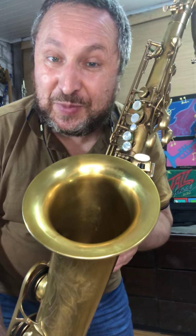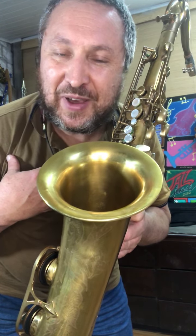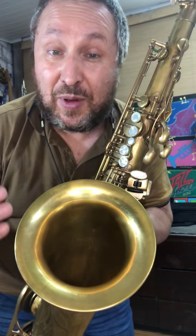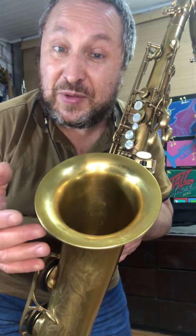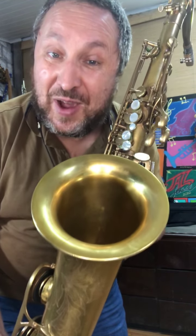Eu tenho o costume de falar para muitas pessoas que o Marco Costa é o melhor amigo de muita gente. Meu particularmente, eu posso falar como testemunho de vida. É uma pessoa incrível, meu amigo do coração, meu irmão do coração. Conhecemos-nos em 1991, estamos em janeiro de 2022, há 31 anos.